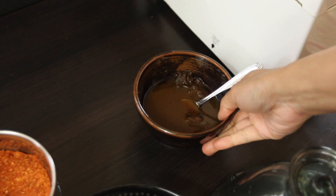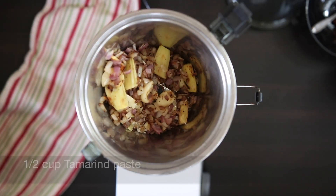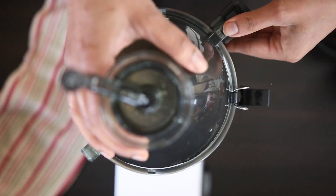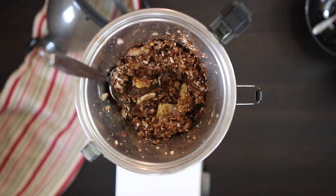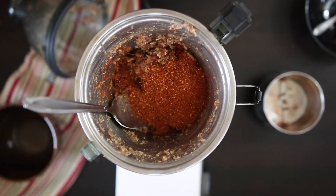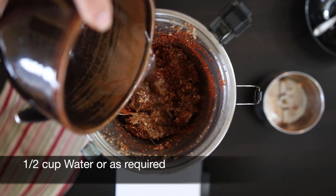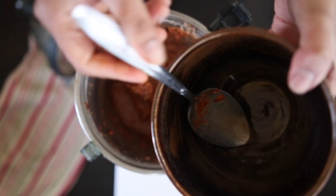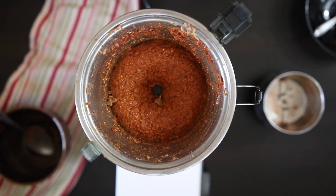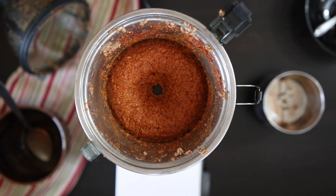I'm also going to add the tamarind paste. I like to get my hand into the bowl to feel for any seeds as this could ruin my processor blades. I'm adding a half cup of tamarind paste. Now I'm going to cover this and grind it, using a spoon to scrape this at intervals. Add the powdered spices back in and process again. I'm going to add a half cup of water just to get this going. I like to keep checking this at intervals, and when it's a nice smooth paste it's ready.